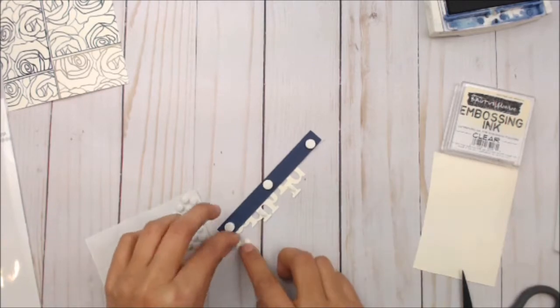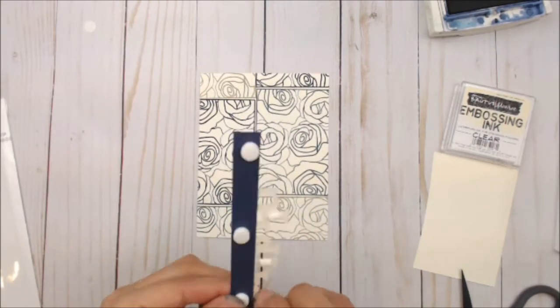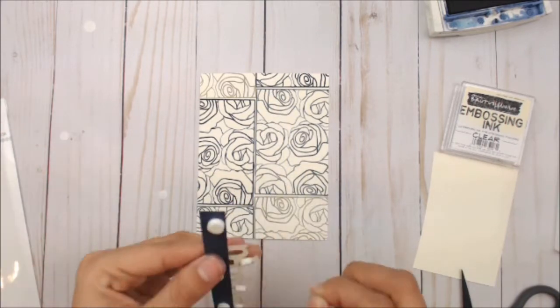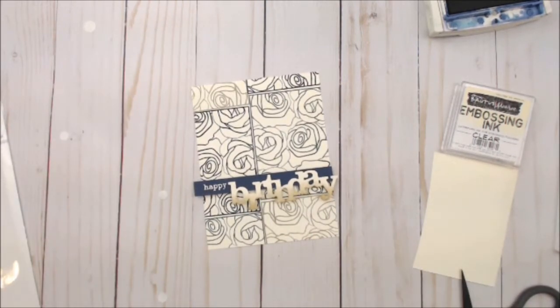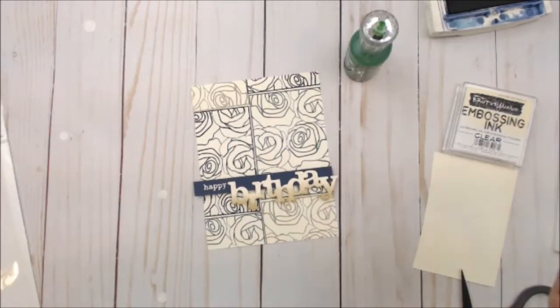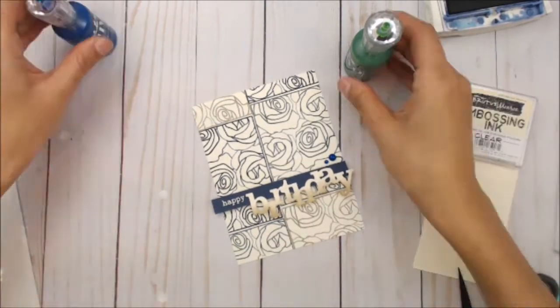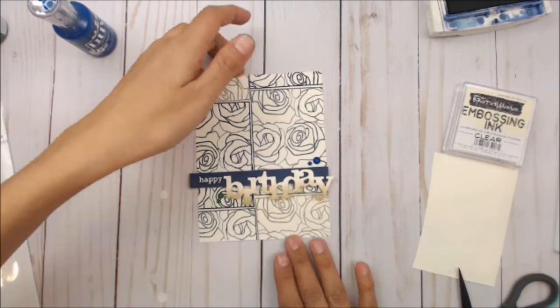I like to cut those foam adhesive pieces in half just to save a little bit of them and for them to fit. Then we're going to be placing this onto our card base. To finish off the card we'll be using some coordinating Nuvo drops, placing some on the top and on the bottom.